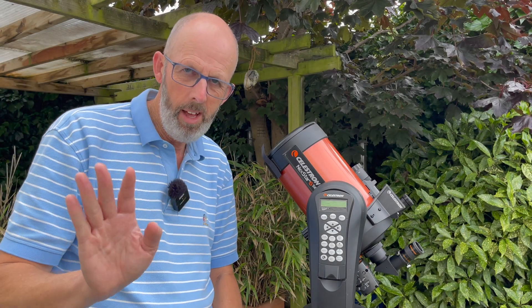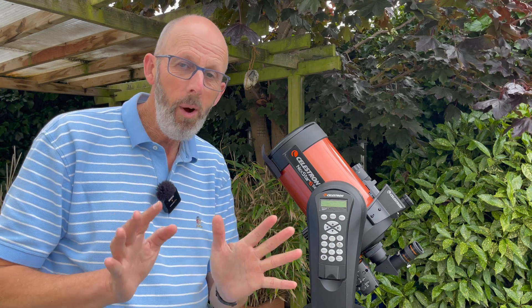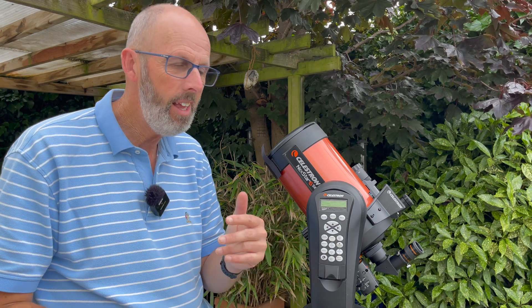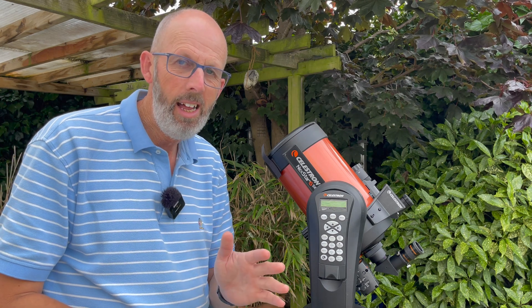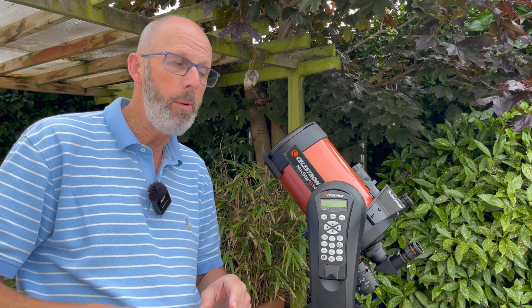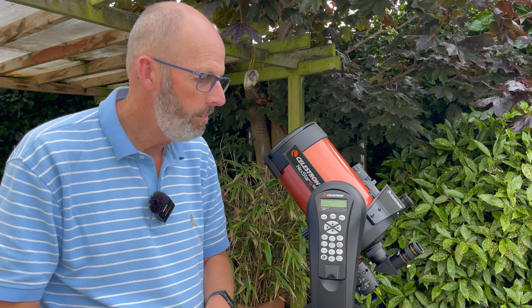Welcome to another video, I am the Star Man and I'm here with my telescope, which I haven't had out for quite a while on the channel. I think the last time I used it was to film the sun on a live stream. I've not done any videos for a couple of weeks as I've not been all that well, but I'm back now and hopefully back to doing some more videos.